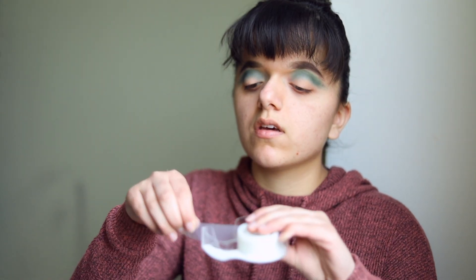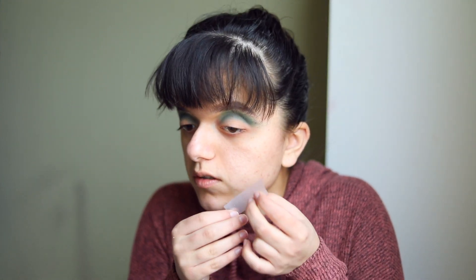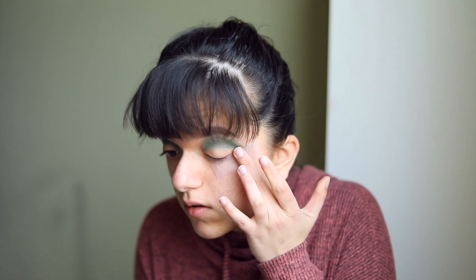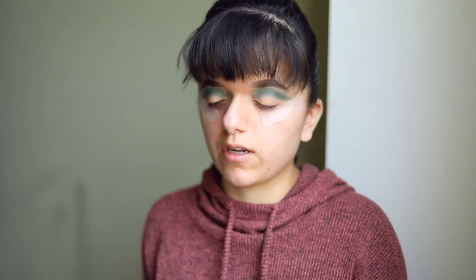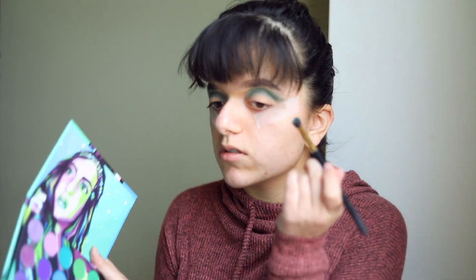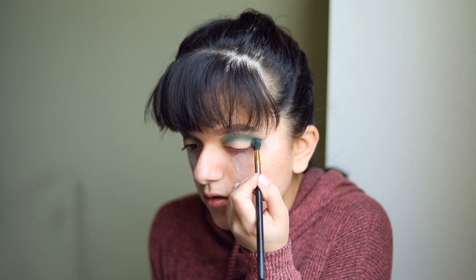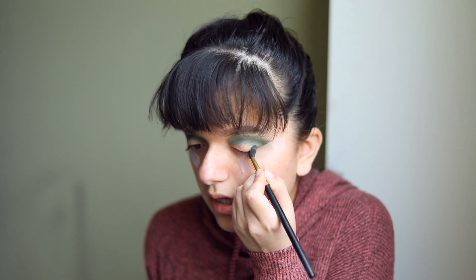Now I'm going to put on some tape so I can do some really interesting and dramatic stuff with my eyeshadow without it getting everywhere. Hopefully this will turn out well — maybe it won't, maybe it will, we shall see. This is what I like to call experimentation: sometimes it ends up looking good, sometimes it ends up looking like a hot mess. I'm going to take this same brush, dip it into the same color, and pack it specifically into that outer area to create a little bit of a sharper winged situation.